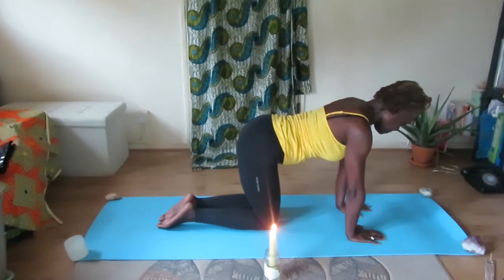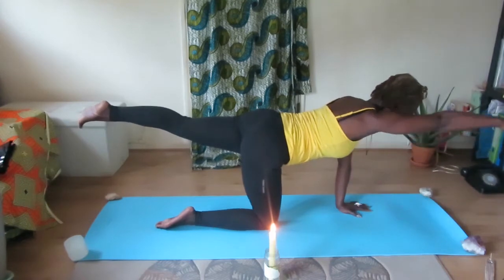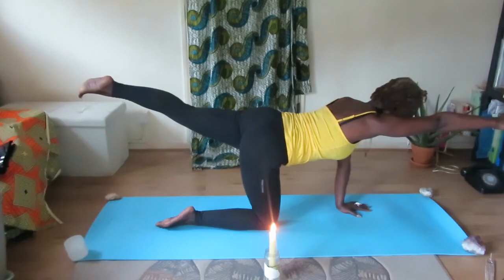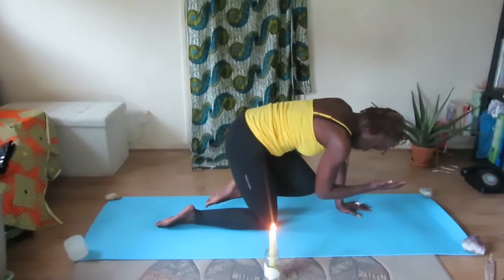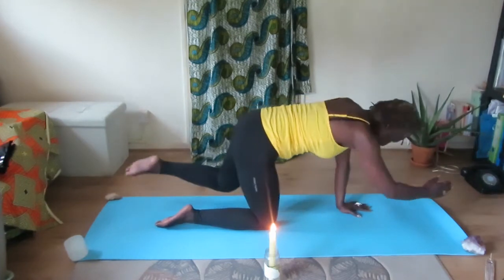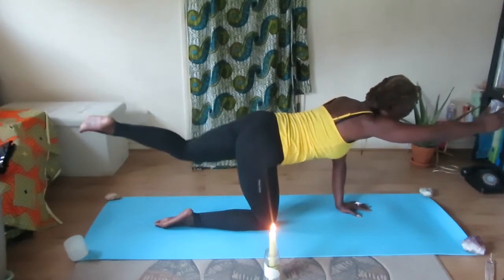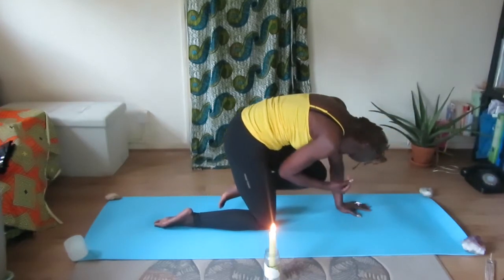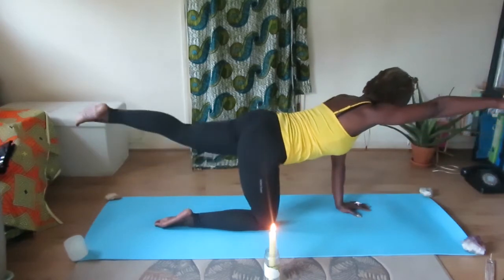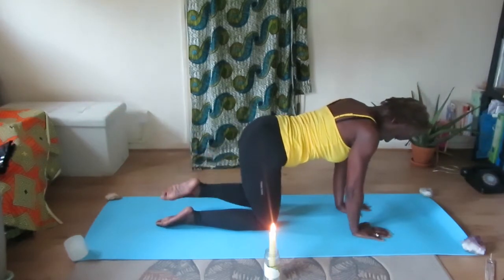We're going to repeat this on the opposite side now. Inhale, lifting your left leg out and your right arm in front of you. Hold. Exhale — drawing the knee, the elbow and the forehead into a tight ball. Hold position. And now extend out. Inhale, exhale, drawing in, then extend out. Lower your hand and your knee back down onto your mat.